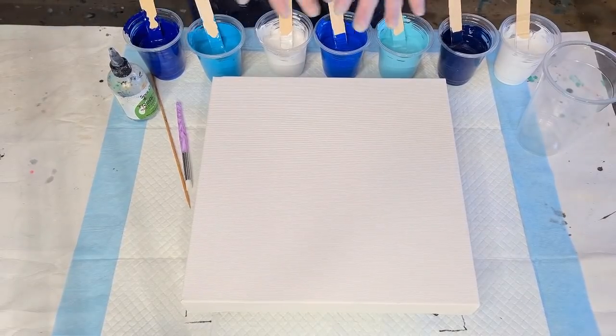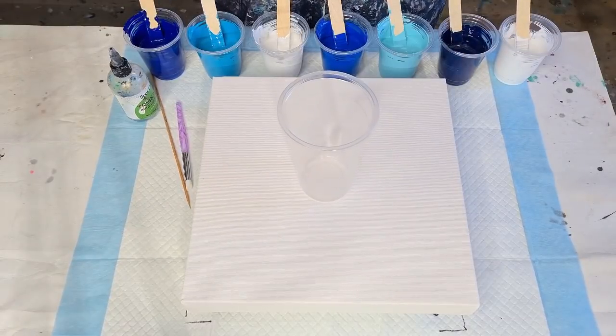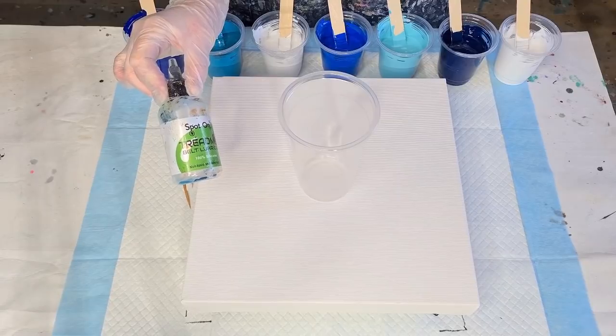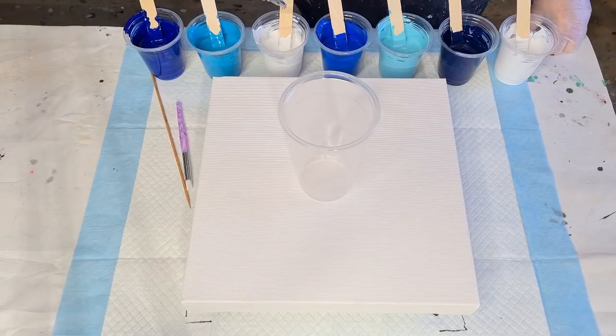So all shades of blues here. I've got two whites and I'm going to do one big flip cup. Let's get started — I'll talk to you about what I'm doing while I'm doing that. I've got 50 grams of pouring medium, 50 grams of paint, so that's 100 grams. I'm going to put four drops of silicone oil in each for lots of cells.